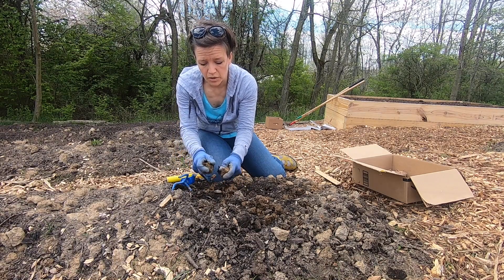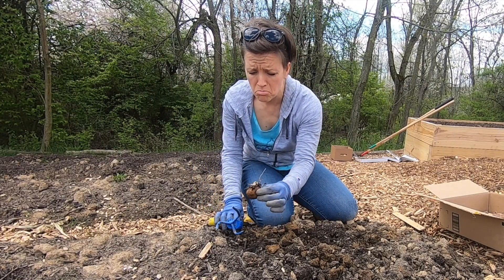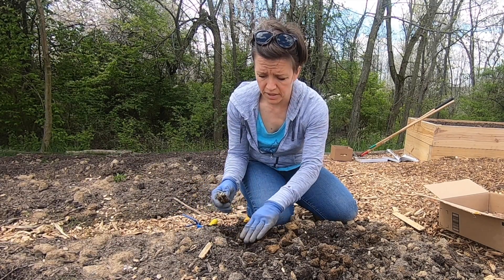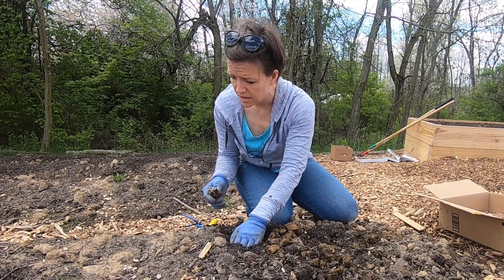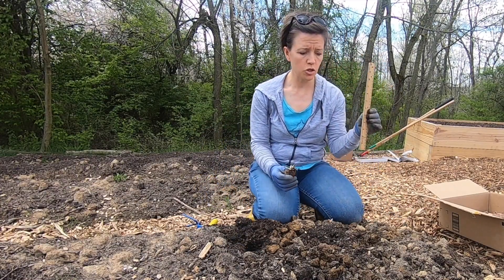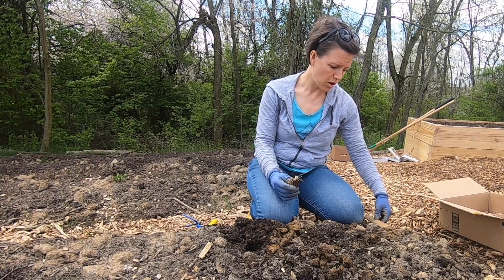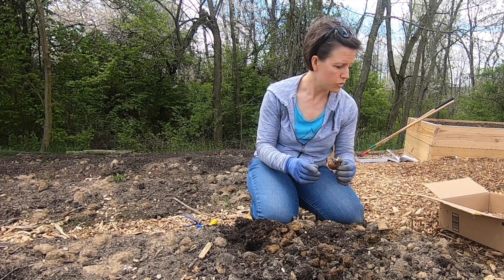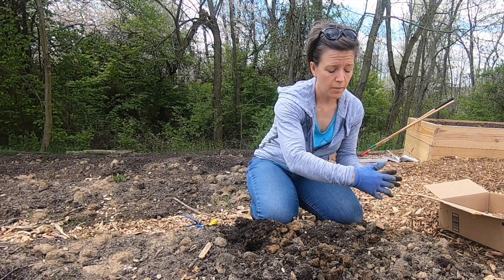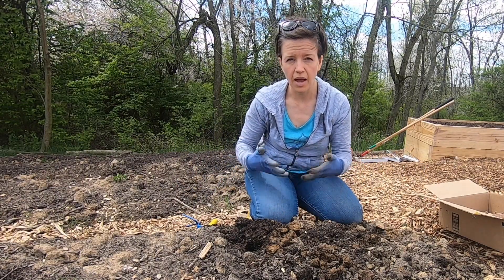I will say this soil over here in the potato bed is generally good. Here's one that had some roots — can I salvage it? I'm going to try. I can space these 12 inches apart, and because my beds are around two and a half or three feet wide, I'm not going to do a center row. I'm actually going to try to plant a staggered 12 inches apart so I can have more yield.